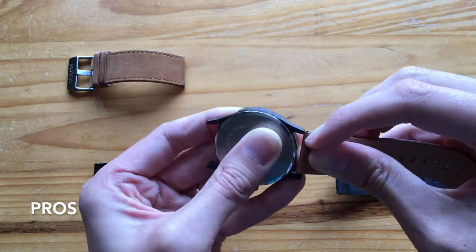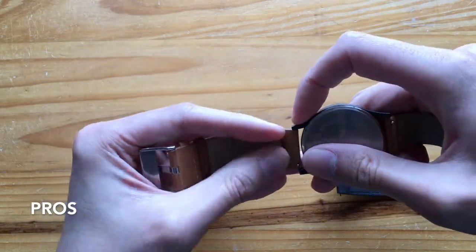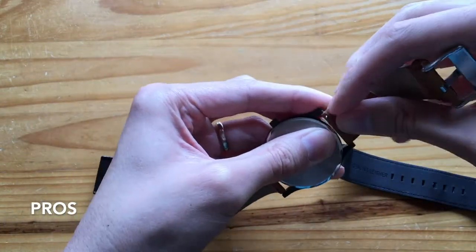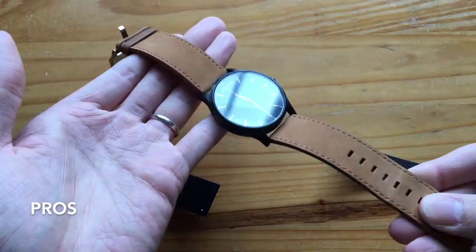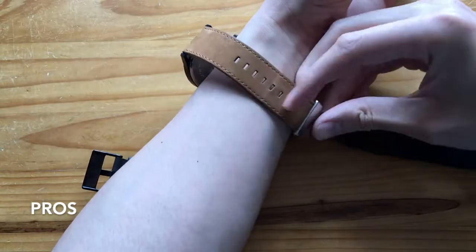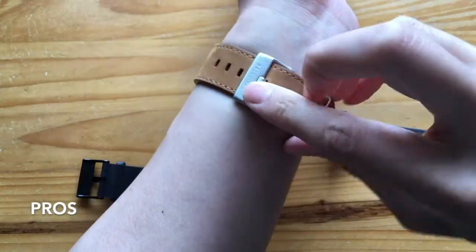I'll show a clip right now to demonstrate how you can switch the straps. It has these quick release buttons which make it really easy to change. Traditional watches require a screwdriver to press the pin down and pop it out — it's pretty annoying.